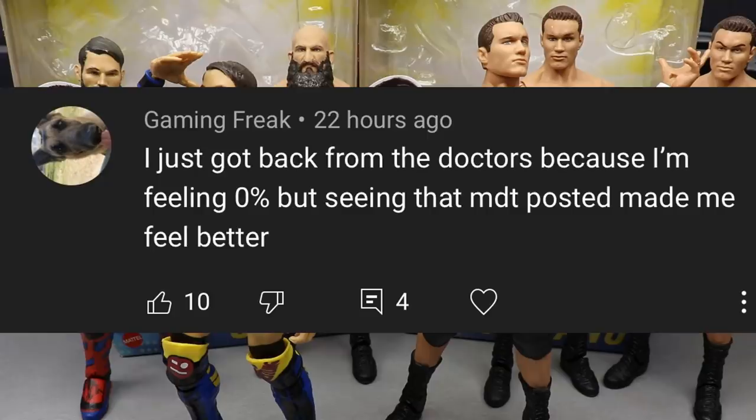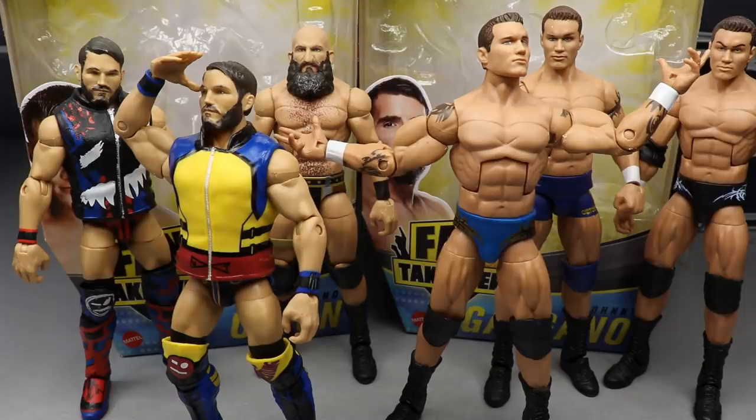Before we get out of here, let's give a huge shout out to Gaming Freak, who said: 'I just got back from the doctors because I'm feeling zero percent, but seeing that MDT posted made me feel better.' Huge shout out to Gaming Freak — hopefully you're feeling a hundred percent now. I appreciate the kind words and hope your day is better. Thank you guys for watching, subscribe to the channel, follow me on Instagram, Twitter, and TikTok. Don't cross that line.